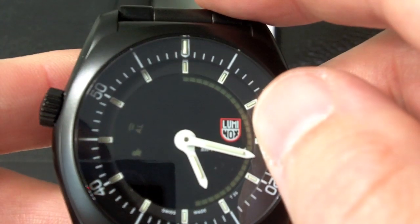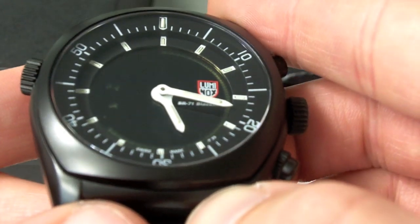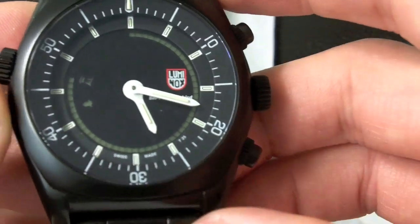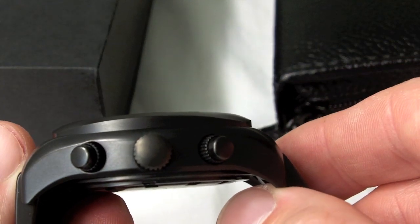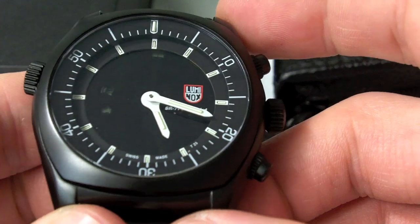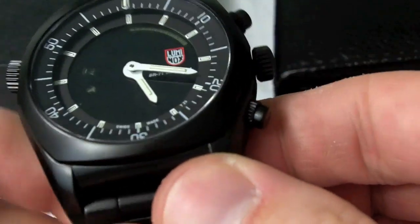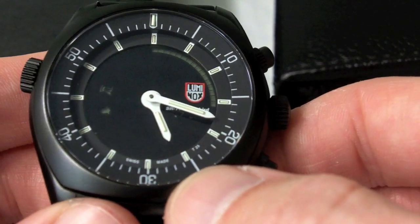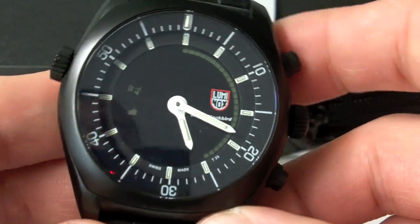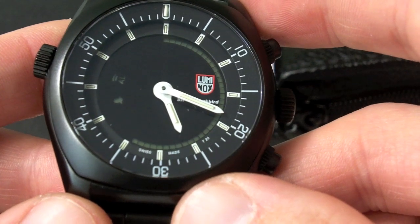We have a little bit of branding here with the Luminox logo. Underneath the minute hand you have some very subtle branding which just says Blackbird SR-71. It's about 44 millimeters across; if you count this crown, you're at about 50 millimeters. It's 15 millimeters thick — not too thick, but not too subtle either. It's PVD finished, all stainless steel. Case and bracelet, with a very solid bracelet, nice and quiet, solid end links. We have a domed sapphire crystal with inner anti-reflective coating. We have the tritium tubes on the hour and minute hand, which is what we expect from all Luminox watches. The reverse LCD gives it a unique look — you see it on some Casios sometimes, but it's pretty unusual, and I think it works really well for a watch called the SR-71 Blackbird.